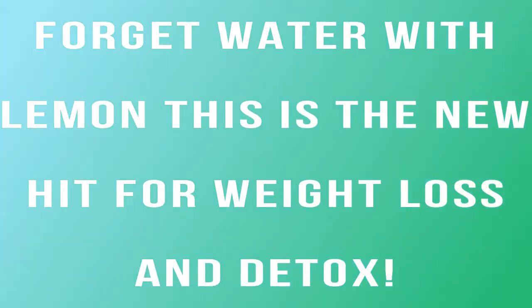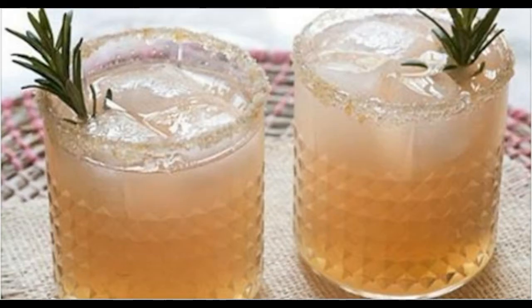Forget water with lemon — this is the new hit for weight loss and detox. In this video, I am going to provide you a mix made from grapefruit and water that will enhance your entire organism, accelerate your metabolic process and make you healthier.